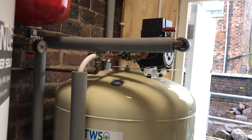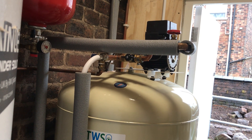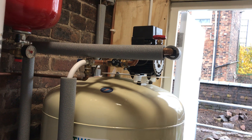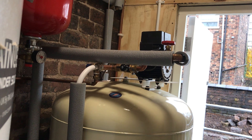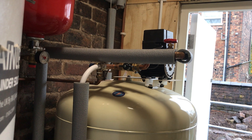Five showers running for ten minutes with very little loss of pressure and volume of water, so our tenants can have a really comfortable shower without loss of pressure. The worst thing you can do in your HMO is have one shower open and another shower lose pressure.